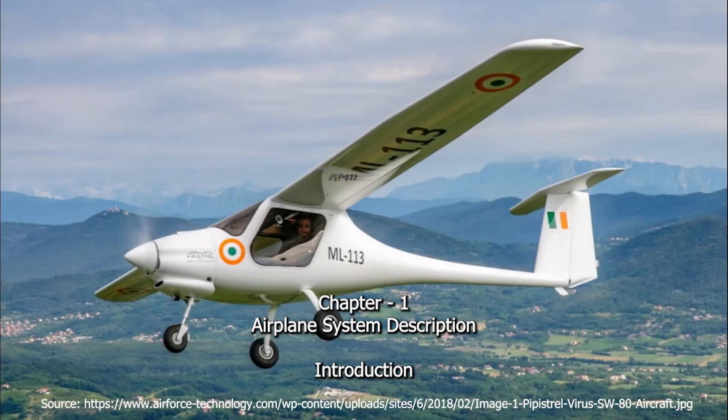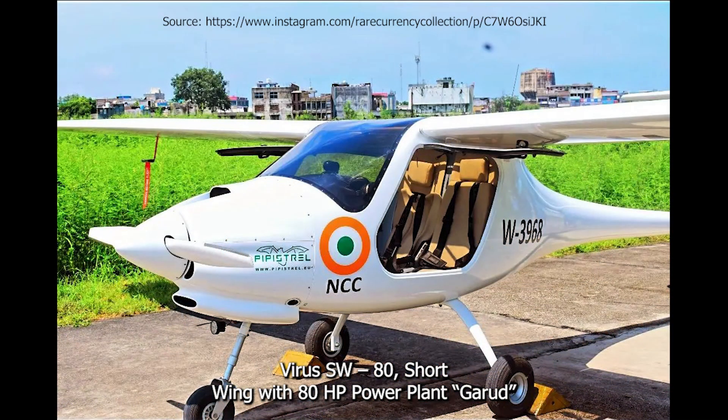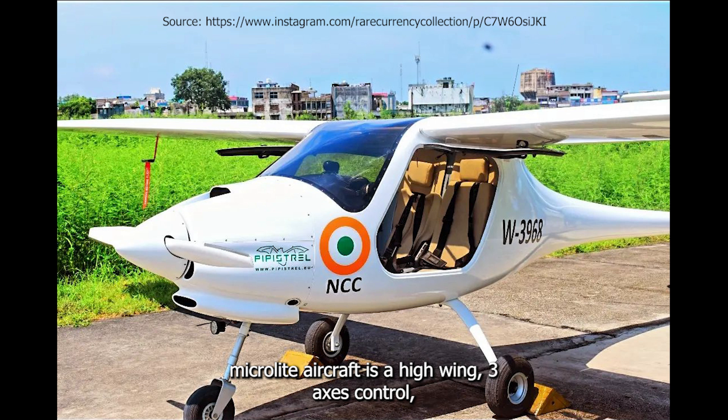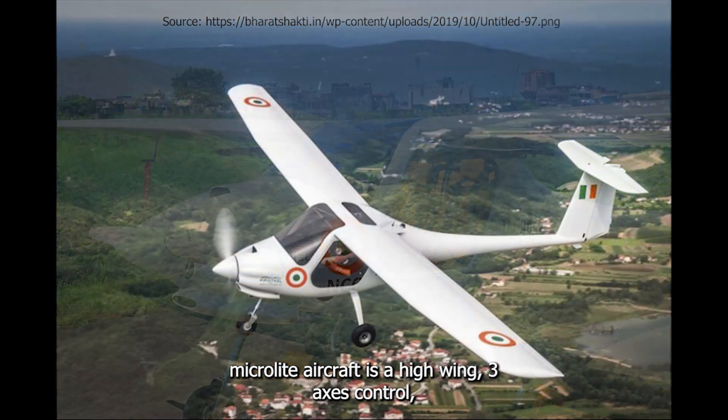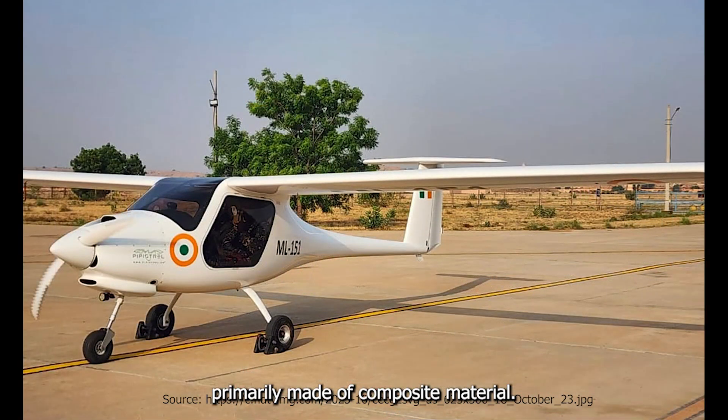Chapter 1: Airplane System Description. Introduction – Virus SW-80, short-wing with ADHP power plant. The Gurud MicroLite aircraft is a high-wing, three-axis control, two-seater, T-tail aircraft, primarily made of composite material.